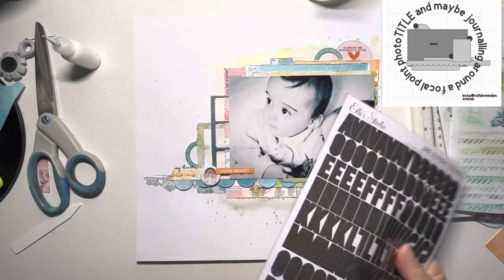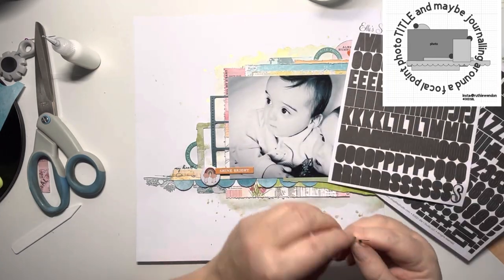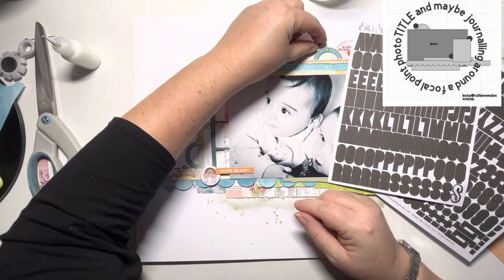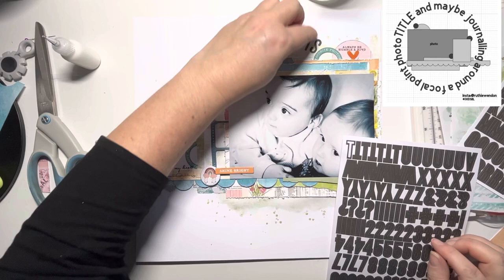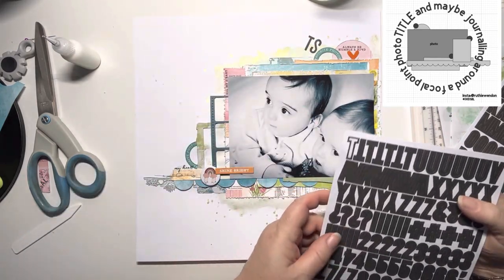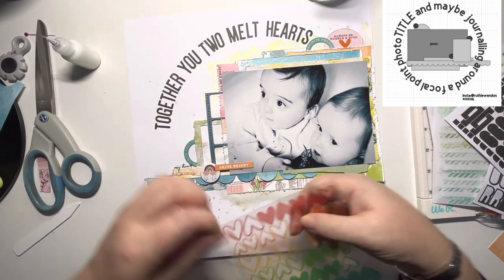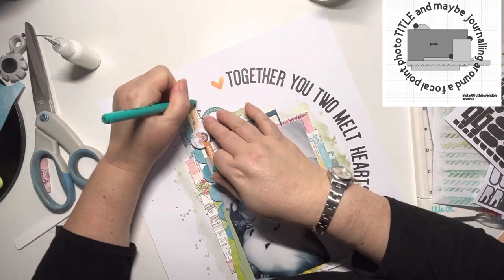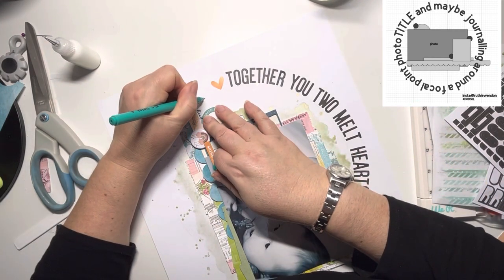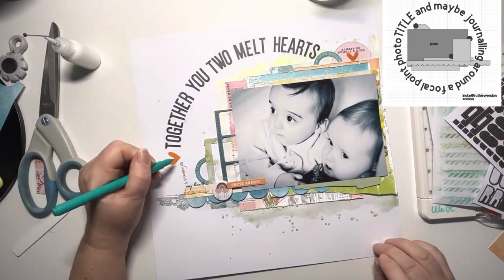Now I'm going to work on my title. I've pulled out these Jane Alphabet stickers from Ellie's Studio in black — I absolutely adore the shape of these stickers, I need them in every single colour. I'm going to write the title around that circle I'd marked out in pencil, and the title reads 'together you two melt hearts', which I really like. Because there's quite a gap at the end I decided to add one of the orange acetate hearts from Ellie's Studio, and the date just nestles in really nicely there along that edge.